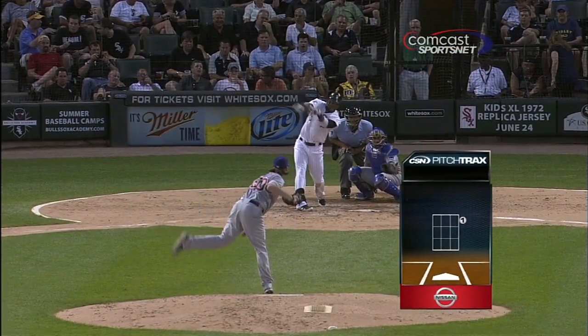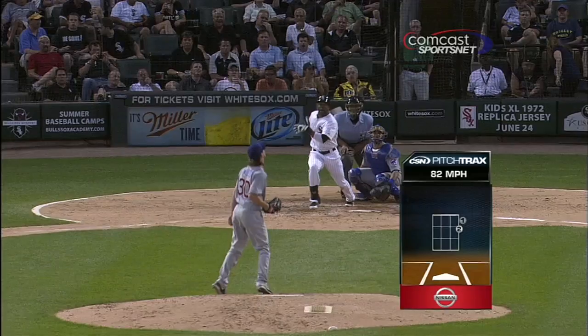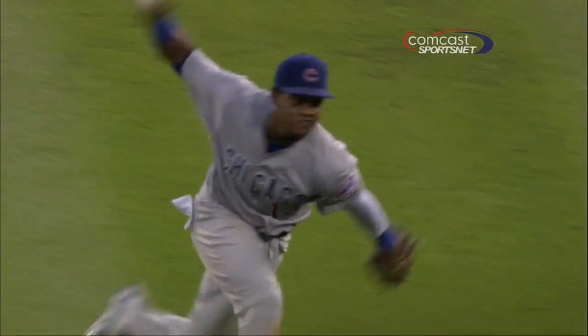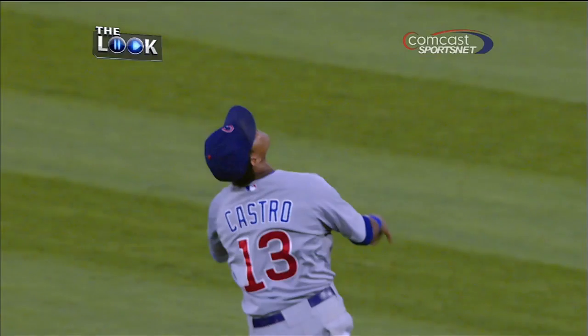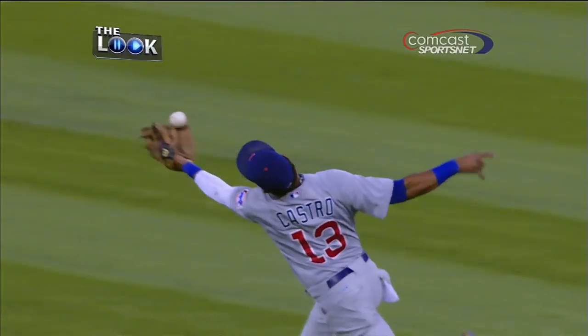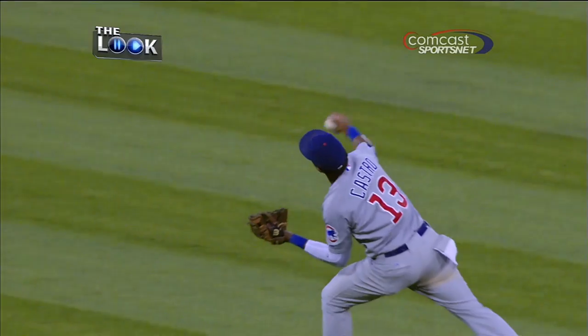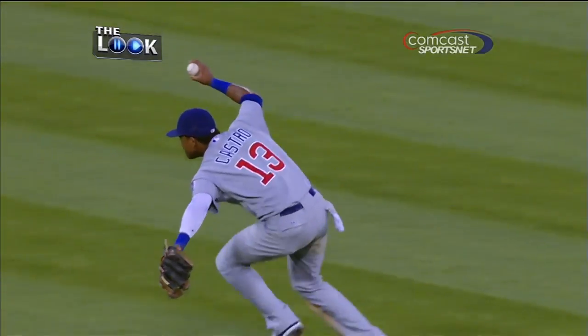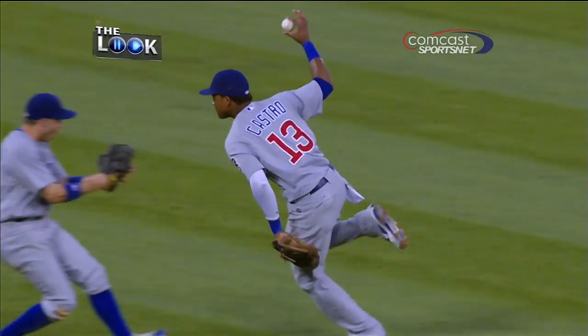Wow, that is a spectacular play right there. Because of the angle, it looked like he popped it up in the air and then swatted down with the right hand to make the catch — that's amazing. Occasionally you'll see an infielder pop the ball up in the air and try to hit it up again with the bare hand, but he caught that on the way down. That's an amazing play by Starlin Castro.